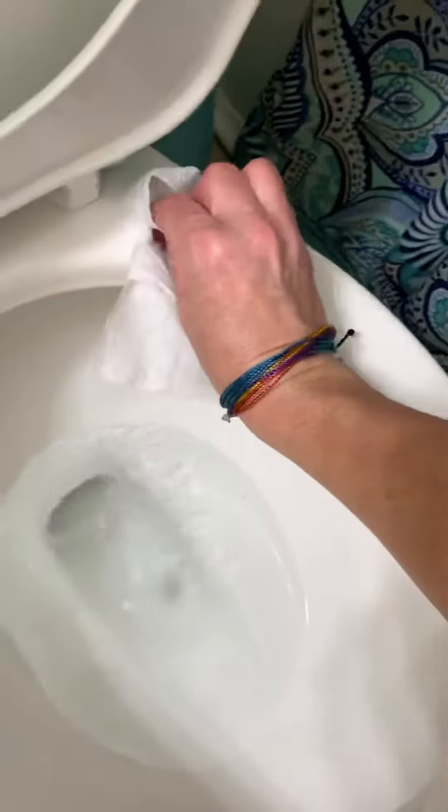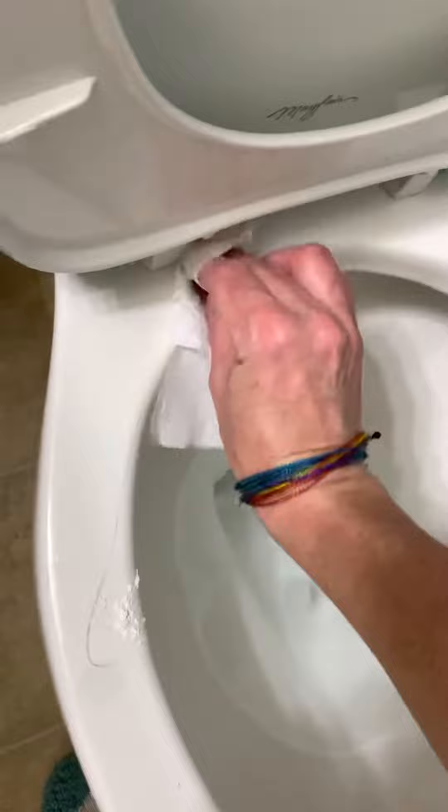Sometimes if you make an extra mess, you can get some toilet paper and just go around the ring like so and get any extra mess that you may have left behind.